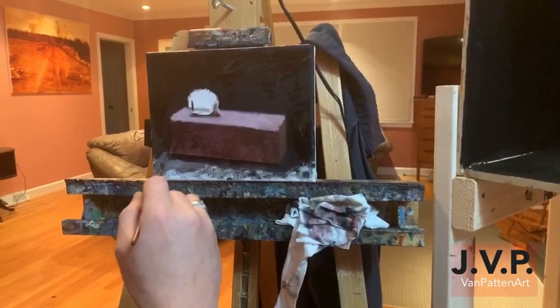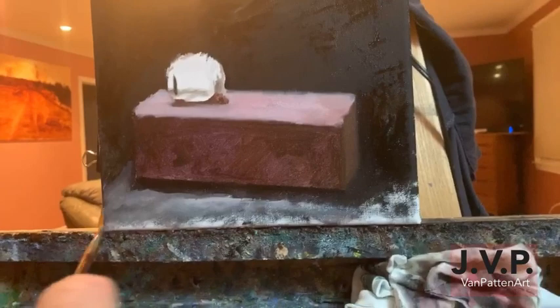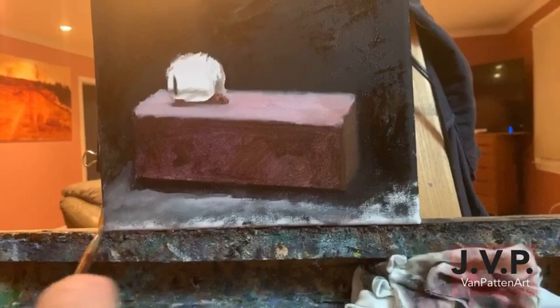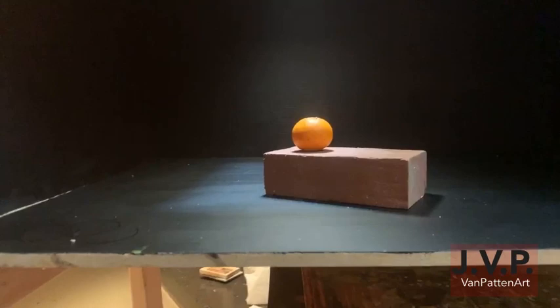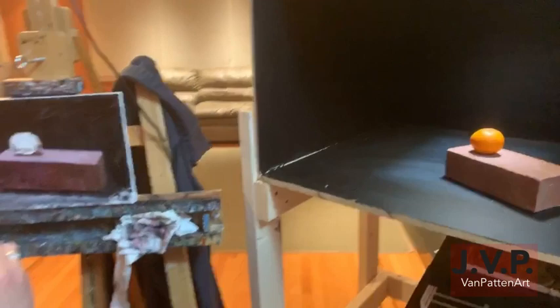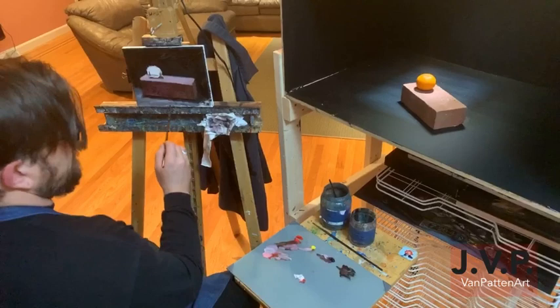Now I'm starting to put the highlight in and shape that out. There was always an interesting moment in a painting where I call it 'the turn' — where it starts to become three dimensional. It goes from being two dimensional to being three dimensional, and for me that was always a really exciting moment in the painting when you can really start to see what it's going to be. The more you do it and experience that, it's very very cool when that happens.